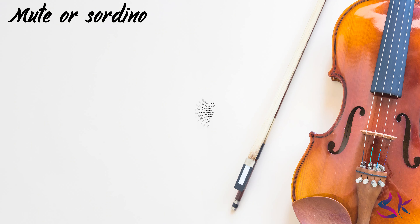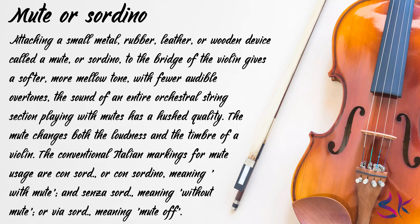Mute or sordino: attaching a small metal, rubber, leather or wooden device called a mute or sordino to the bridge of the violin gives a softer, more mellow tone with fewer audible overtones. The sound of an entire orchestral string section playing with mutes has a hushed quality. The mute changes both the loudness and the timbre of a violin. The conventional Italian markings for mute usage are 'con sord' or 'con sordino' meaning 'with mute', and 'senza sord' meaning 'without mute', or 'via sord' meaning 'mute off'.